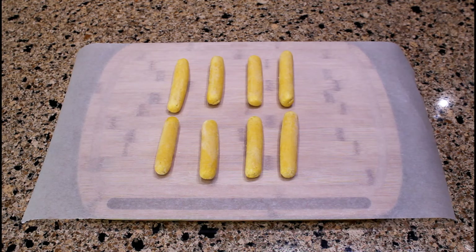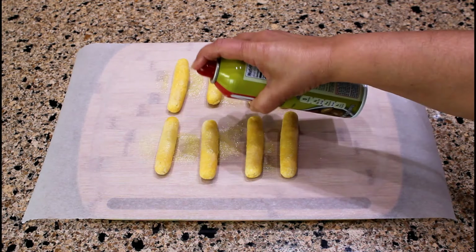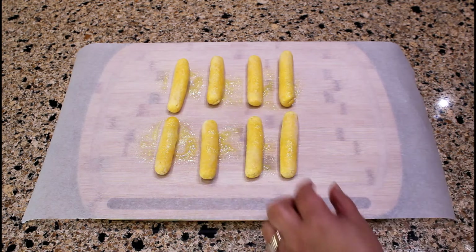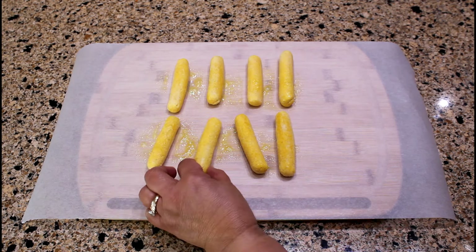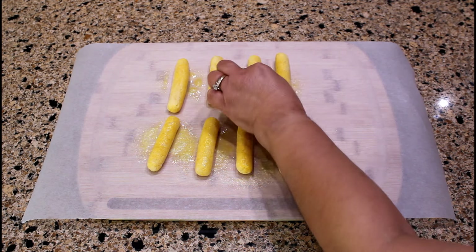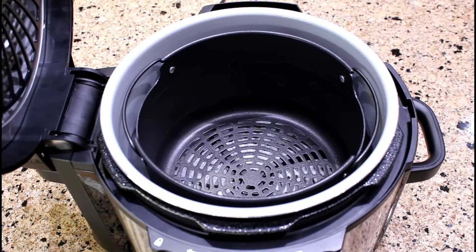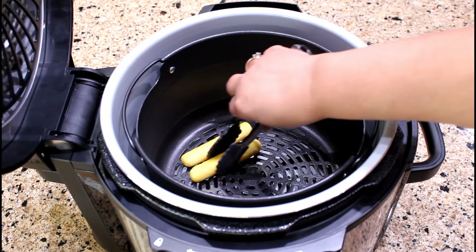Let's lightly spray the frozen sorullitos with olive oil. But this time, I am going to use the cooking spray pan with olive oil. We are ready to add the frozen sorullitos inside the basket.